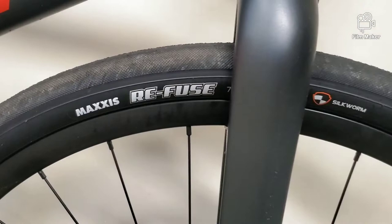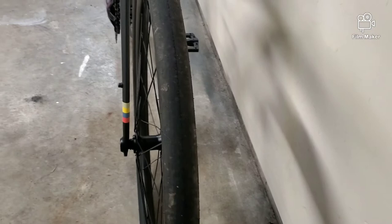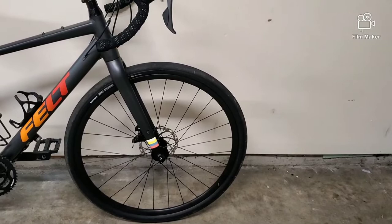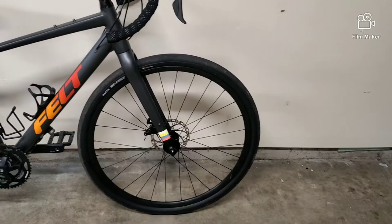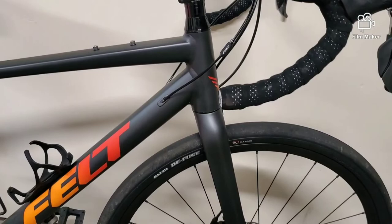It's got Devox alloy rims with Maxxis Refuse tires. On a 700c rim, the tires that come on it are 40 millimeters wide. This rim is capable of going down to a 35 and up to a 45, so whether you're wanting to do gravel, road riding, or endurance touring, you can tailor the tire to your needs. You can't go super skinny, but honestly for me 35 is pretty skinny — I probably wouldn't want to go much skinnier for the type of riding I do. As you can see, it's got internal cable routing to get those cables out of the elements and keep it looking clean.